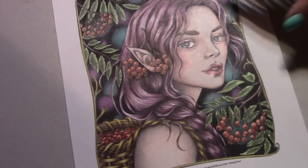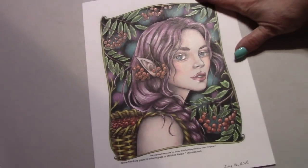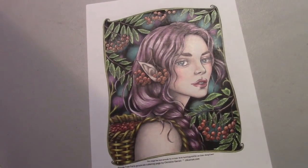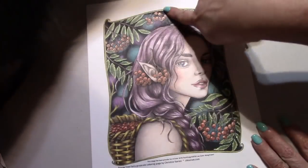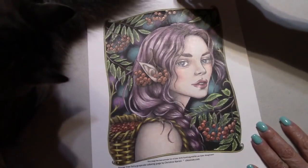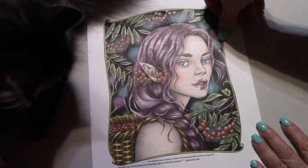I finished the Rowan Tree Fairy by Christine Caron. This was a Color Elan with Belinda of Faithful Girl 1978 — it was a live Color Elan event where she would color a certain section every week. We used Polychromos, and I might have put in a little bit of white gel pen or used white pencil on the berries. I liked how she came out.